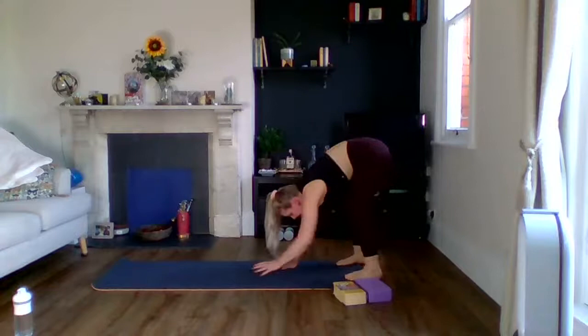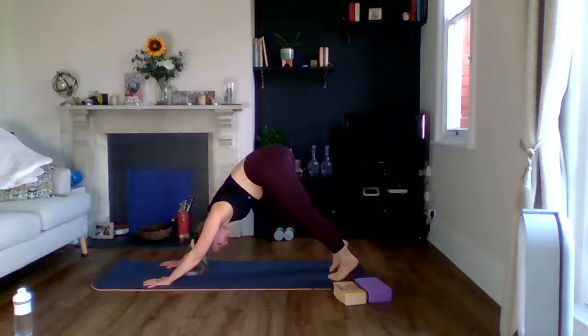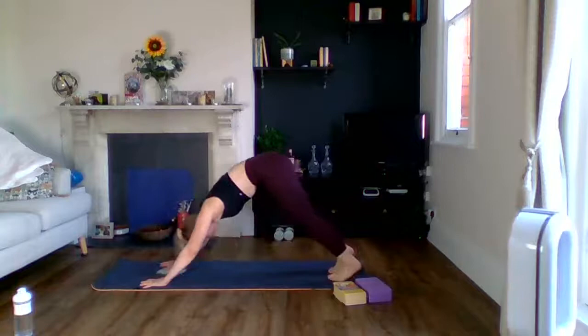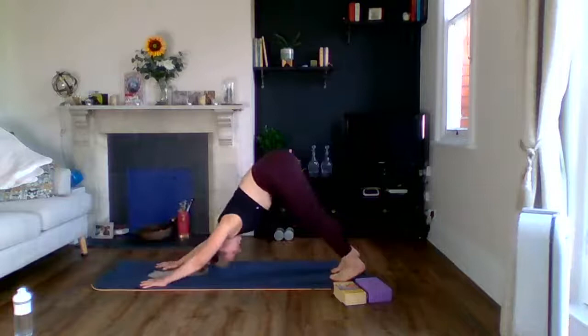The next time you're in tall plank, drive your hips up into downward facing dog and pedal the feet, pushing one heel down then the other. Really freeing up through the back and legs. Then step one foot up, open up, and swap. Take your time — it might take a couple of steps to get your foot up and that's absolutely fine.